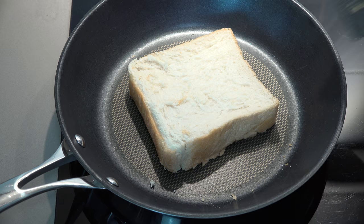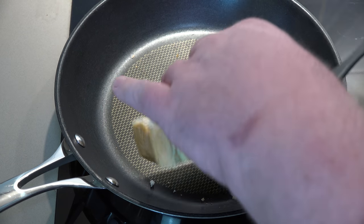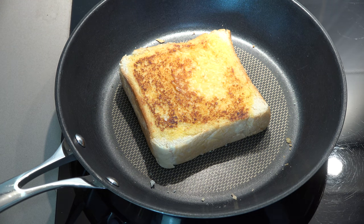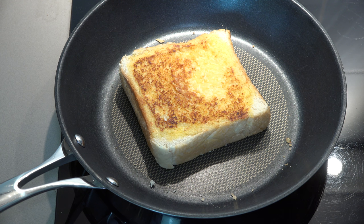While I fry up the rest of the cheesy bread, a quick reminder to check out my social media — Facebook, Twitter, and Instagram — links in the video description below on YouTube. Don't forget to subscribe to my channel and hit the notification bell so you won't miss any new videos. Now we're going to flip this over using a spatula — and oh yeah, that's looking good! We'll toast that unbuttered side for about 30 seconds to a minute, just enough to give it a light toasting. Then we fry up the rest.